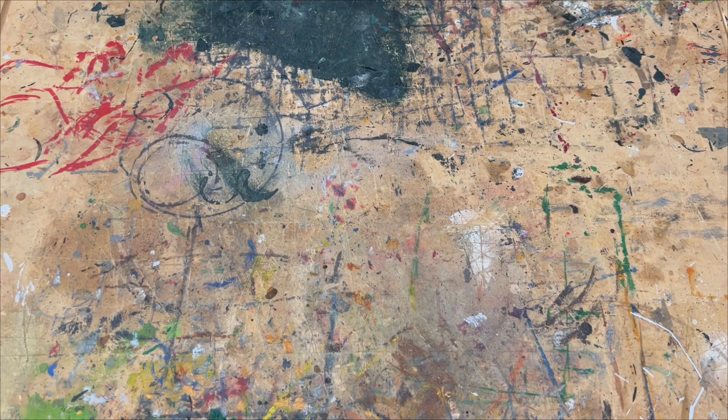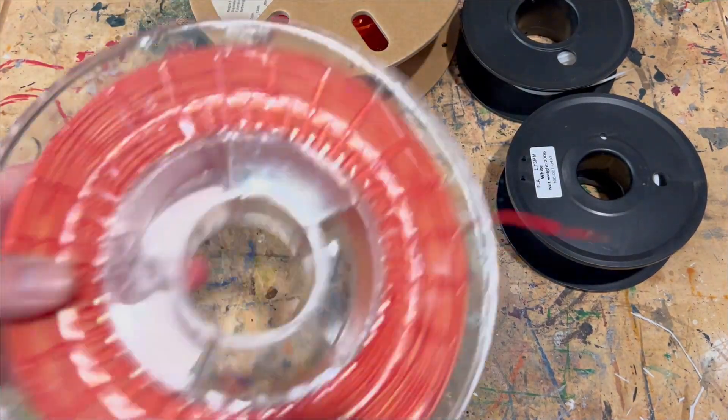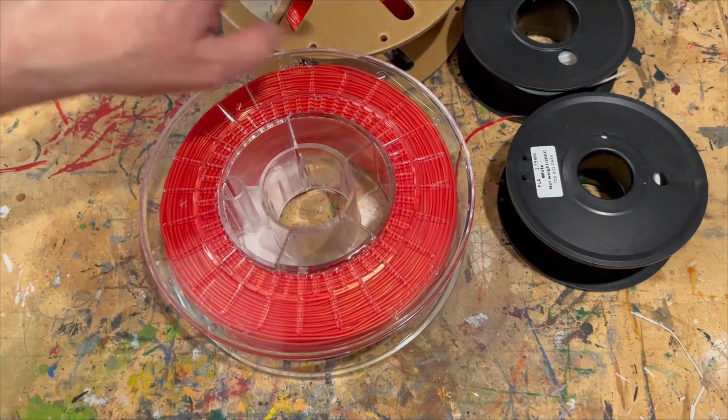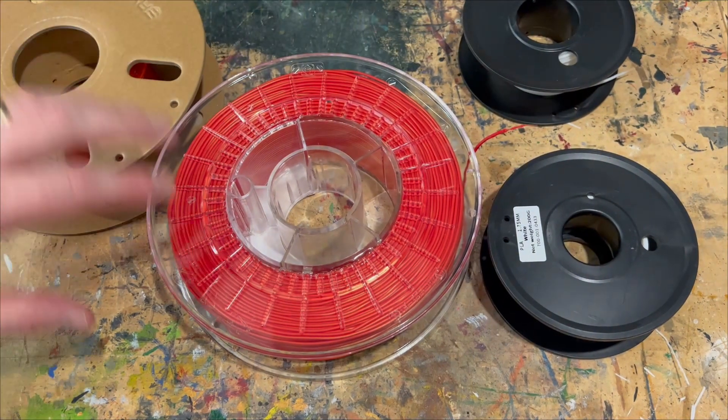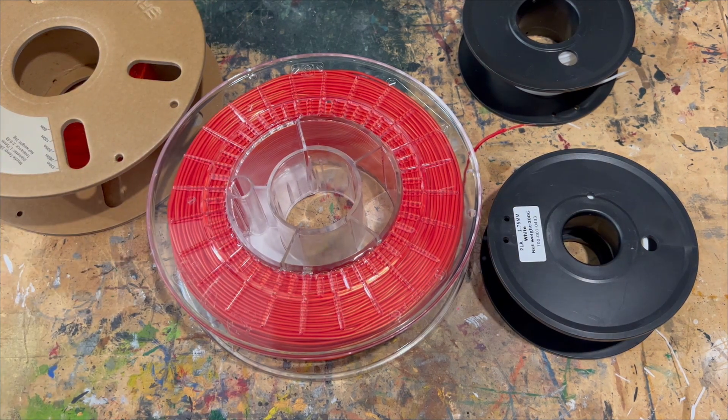Hello fellow Makers and welcome back to 3D Printed Soup. Ask yourself this one question: what are the two things that makers always have lying around? Well, the first thing is half-empty or empty sprues and empty reels for PLA, plus some flexible filament and ABS. The other thing we always have lying around is huge amounts of nuts, bolts, screws and all kinds of little bits of metal and tape we've saved over the years.